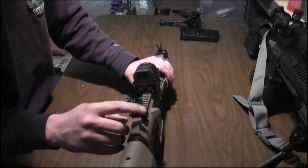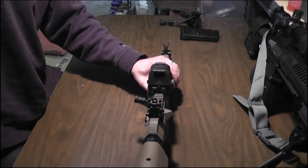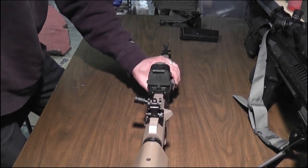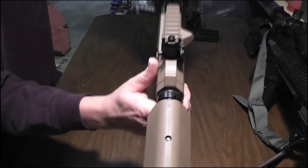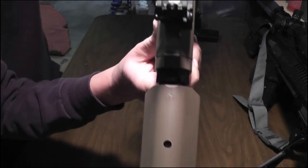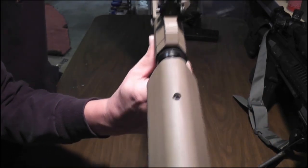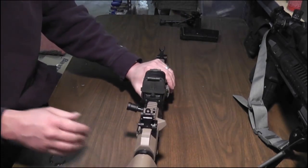One thing I really think is super cool looking about this gun — there's a little American flag that they etched into it. Can you guys see that? I think that's classy as hell. I'm into our country.